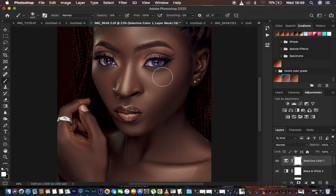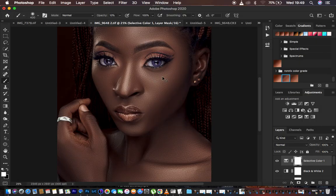Basically, this is how I do skin retouching in Photoshop for all my images. If you found this helpful, don't forget to like the video and subscribe to the channel. This is Ronix from Ronix Photography — thank you for watching, see you in more amazing tutorials, and keep practicing and keep creating.